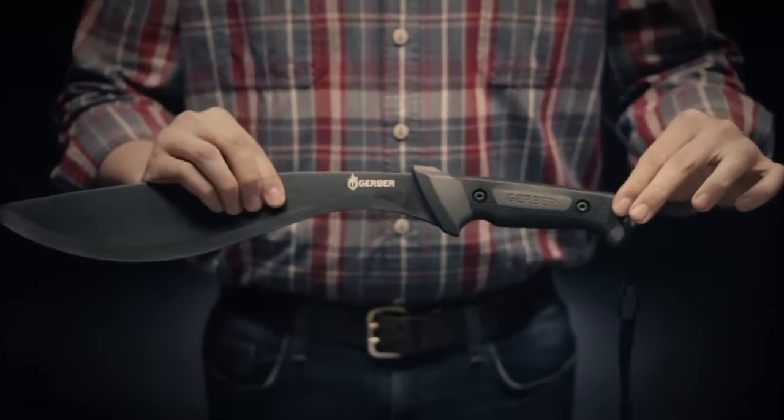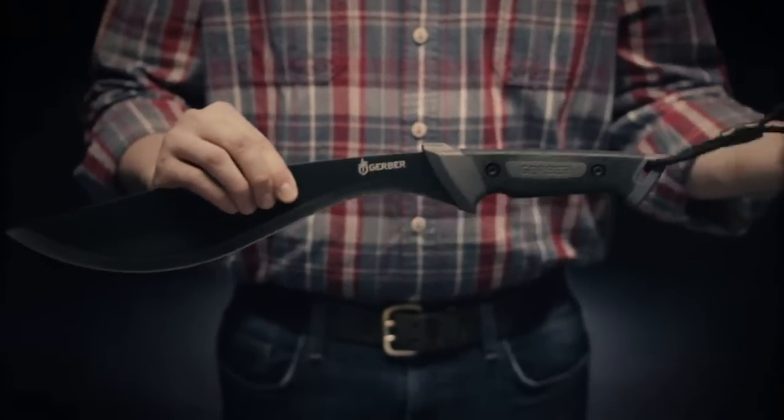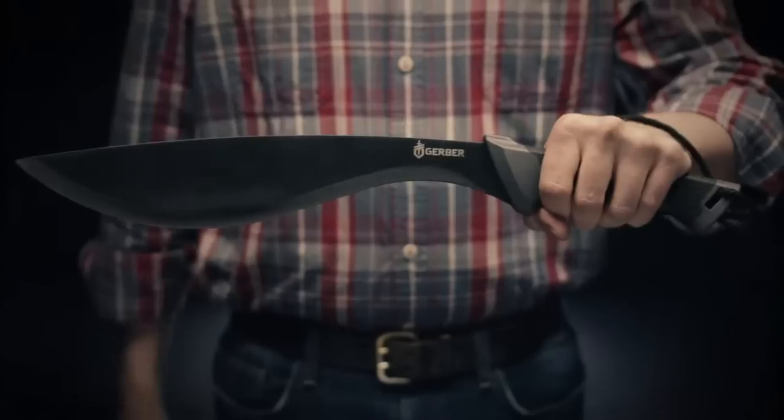It has a full-tang design, ergonomic Gator grip handle for secure hold in all weather conditions, and a lanyard that keeps it close by.